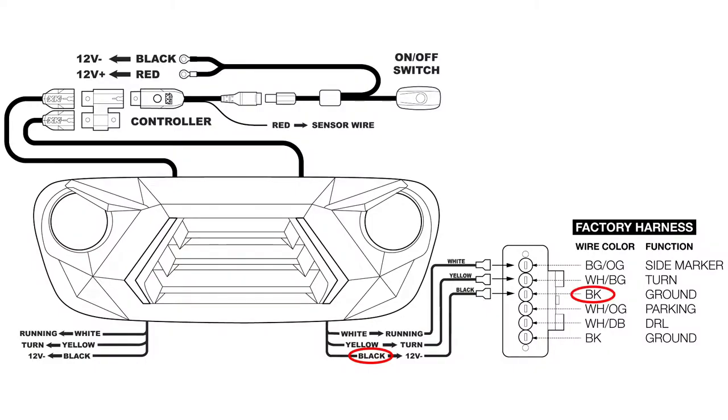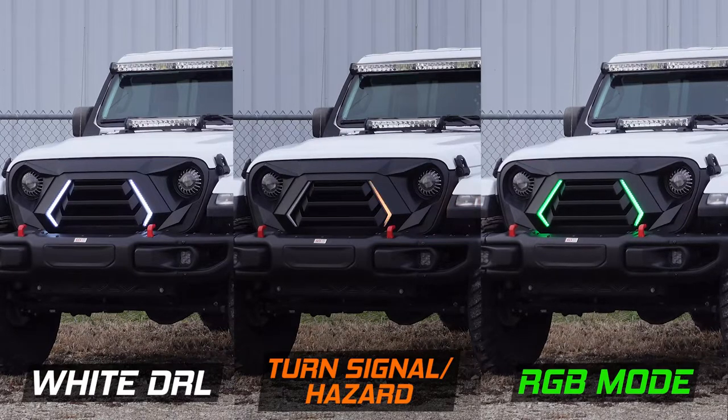The black wire will tap into the black wire in the Jeep harness for ground. The yellow wire will tap into the white and beige striped wire for the turn signal function. The white wire on the grill light harness can be tapped into the beige with orange striped wire for a white DRL running mode.